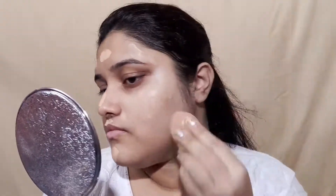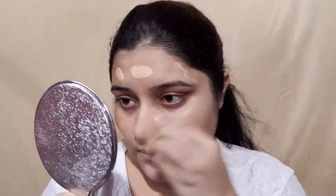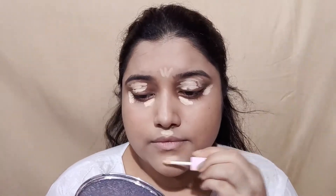After that, I have used BB cream. If you want, you can also use foundation, but I have used BB cream here because it gives quick and good sheer coverage. I have applied BB cream on face and neck. After that, I used concealer. If you have dark spots or dark circles, you should definitely use concealer. I blended it with a beauty blender.